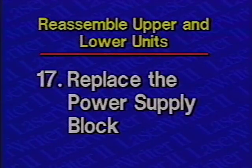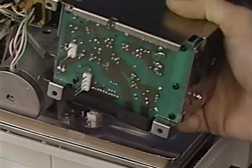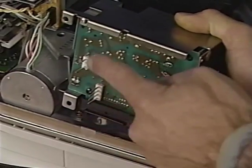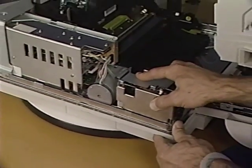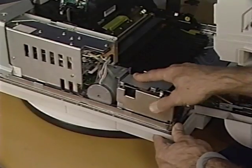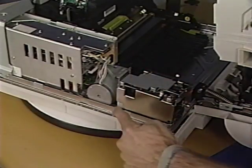Step 17: Replace the power supply block. First, align the connector pins and place the power supply block in position. Then replace the four Phillips screws.